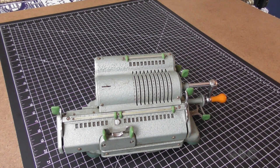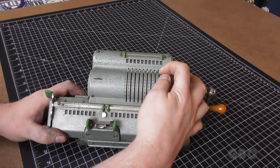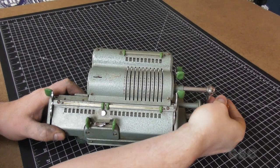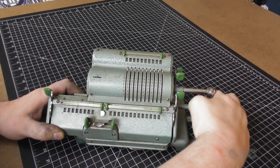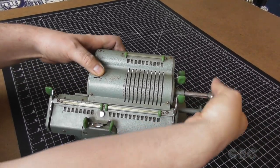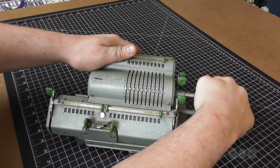This is a Schubert model DRV mechanical calculator from about the mid-50s. The problem that I'm having with it is that sometimes I can't put a number in and it's very difficult to turn. In fact, I can't even get it to turn right now. Everything's bound up right there. I'm getting it to turn, but it's not smooth at all.